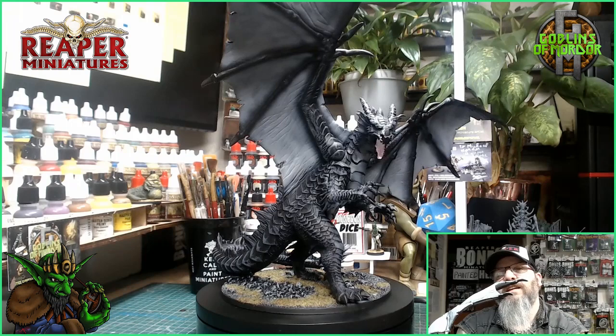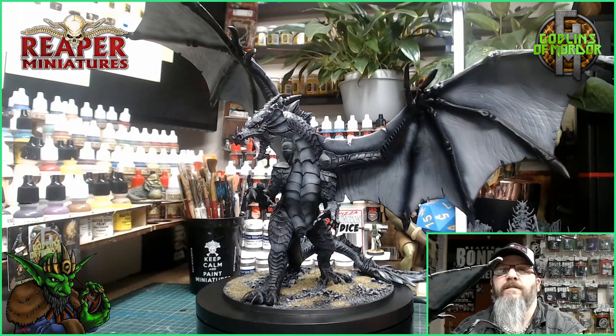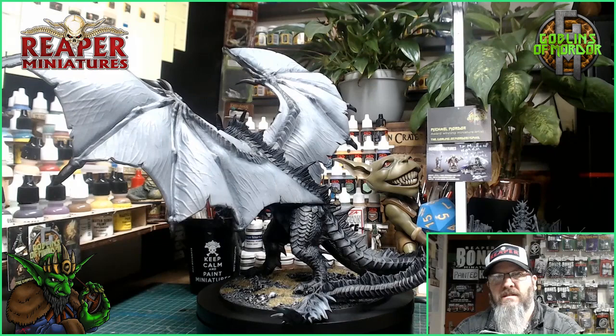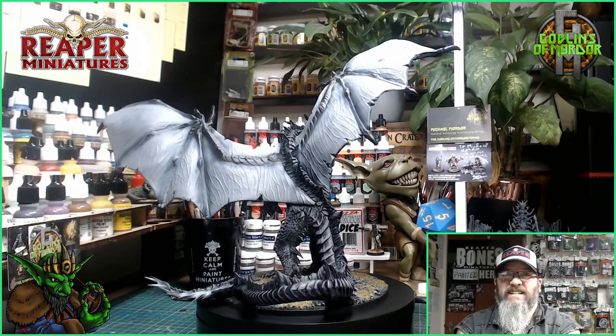Here we are with the finished dragon. It came out wonderful. I added gloss to the eyes and the mouth, and on the base I have added all the flocking. I've added a few more highlights to the scales and to the tail, and it's come out beautiful. I'm very, very happy with this miniature. I think this would look fantastic on anybody's tabletop — it is a mighty beast. I would not like to be in a party who would have to fight this. It's huge. You're all going to die.